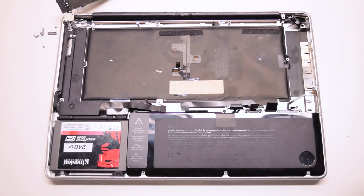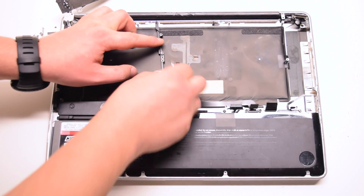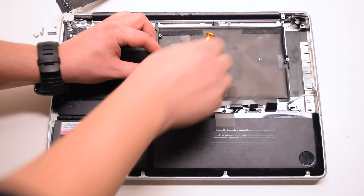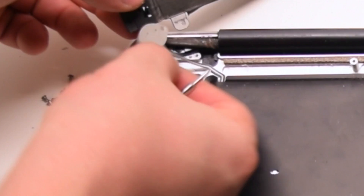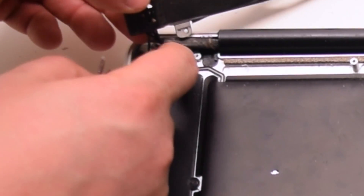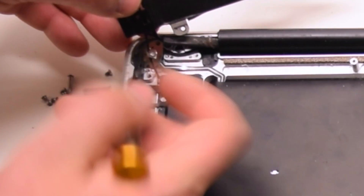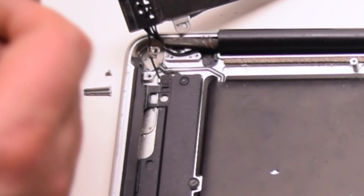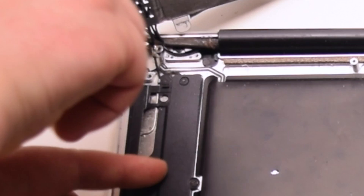Once properly aligned, tuck in all the cables. Install the mid-wall and secure it with the two Phillips head screws. Tuck in the power button, then go ahead and secure it with the two Phillips head screws — they are distinctly short screws.